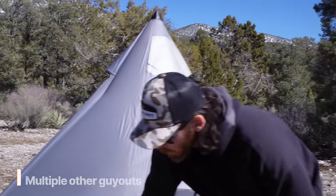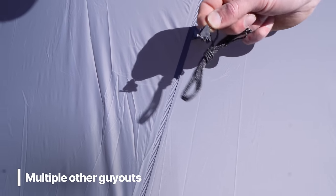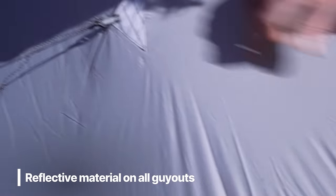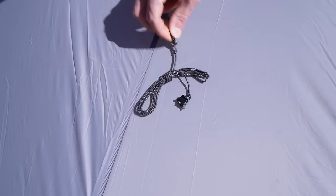In addition to the single-point guy-out system, the shelter also has multiple other guy-outs with cordage around the sides — simple to use. They also have reflective material so your headlamp can find the shelter at night. These extra guy-outs add more livable space and keep the shelter taut so it doesn't get beat up by wind.